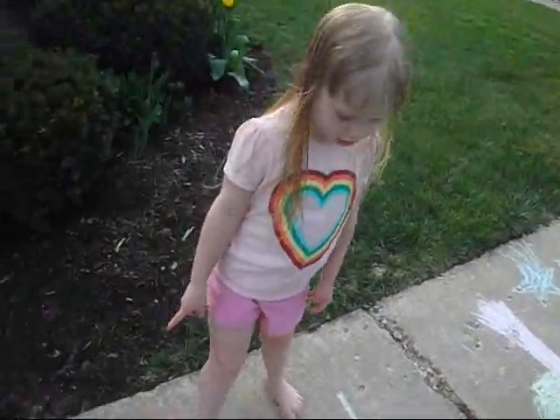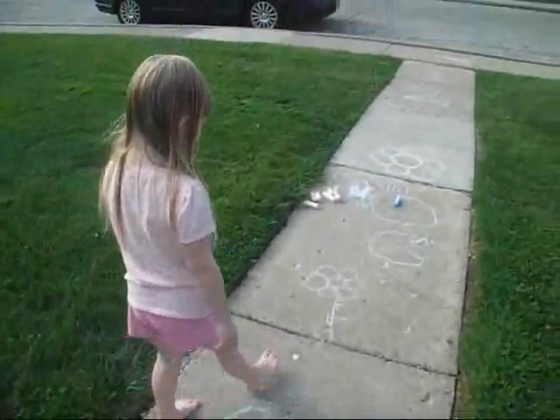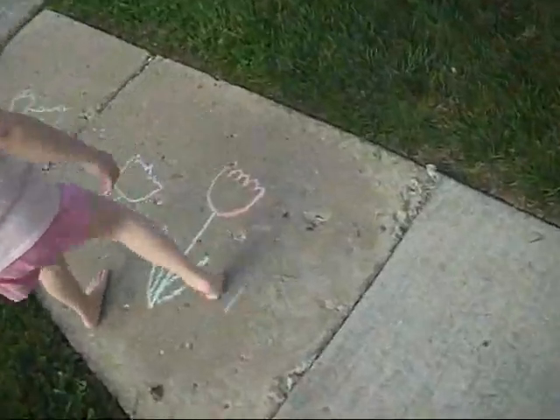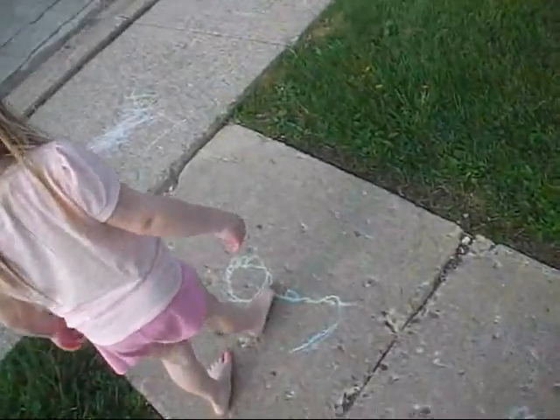This is my first try to make a flower. That's good, Violet. And then this is a flower we made together. And then I did it. That's good, Violet. Then I made a flower.